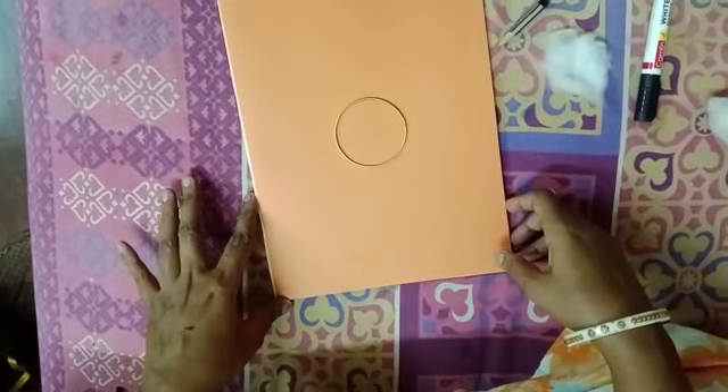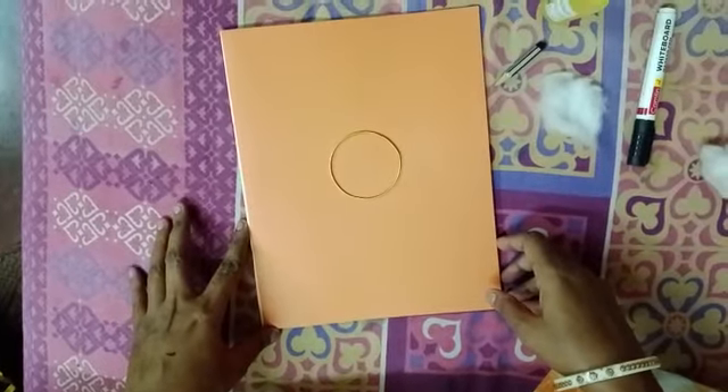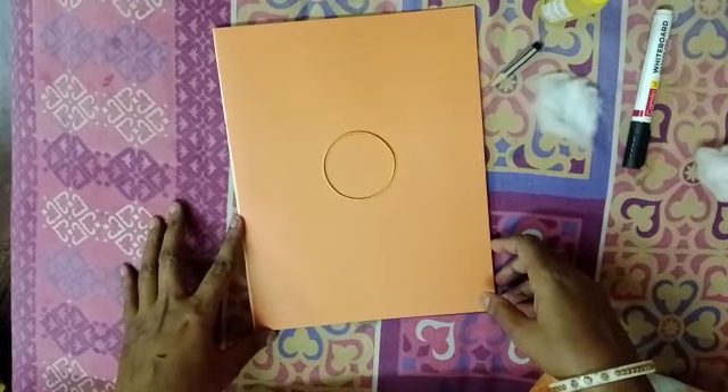Good morning students. Welcome to our second activity. Today we will make a sun by using cotton.